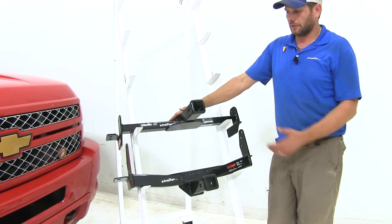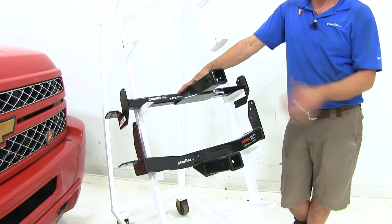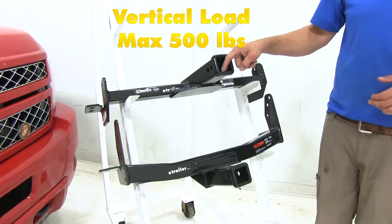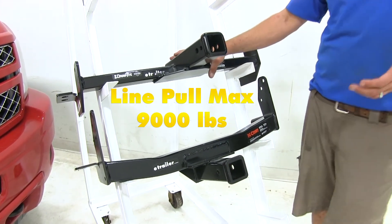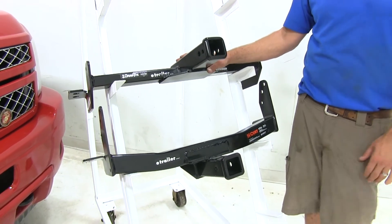The hitches are very similar in that they both have a two-inch by two-inch receiver tube opening and are rated identically — 500 pounds of downward force at the receiver tube opening on both of them. They also both offer a 9,000-pound straight-line pull, so if you have a winch in there you can get up to 9,000 pounds on straight-line pull.